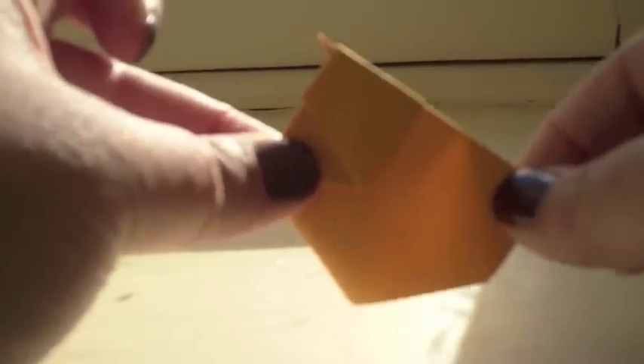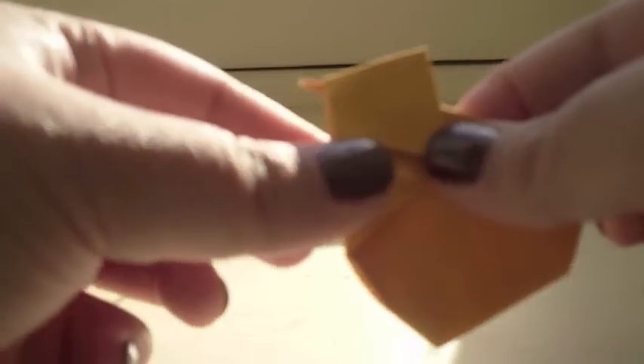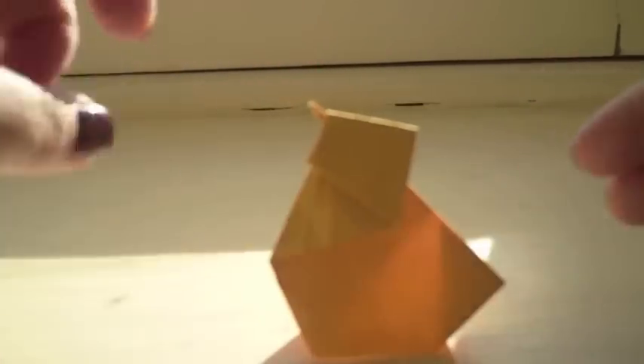Then you have this, which looks kind of like a squashed chick. So what you want to do is open it up — just lift the head up, then pinch it down like that. If you push it a little bit more, the head will be in a different position, but I like mine just about here. Then it stands up just like a chick.